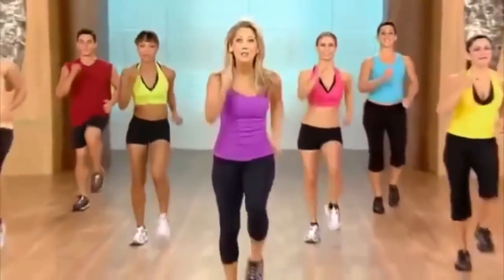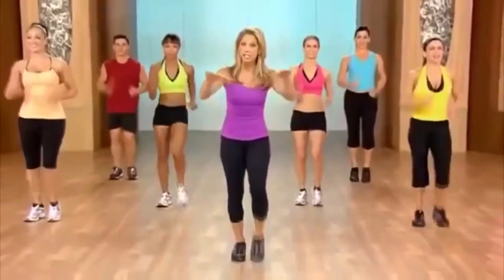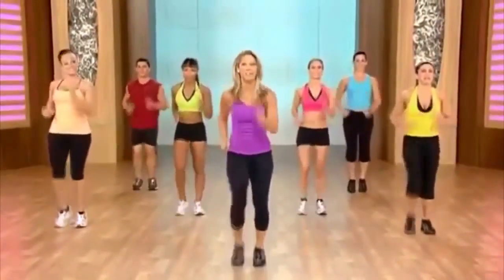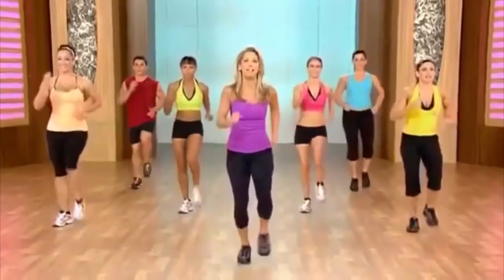Burn cardio interval training. Let's get started. Do the best that you can. We're going to start easy and kick it up and then come down again. There'll be time for recovery too, but we're going to blast some fat. Let's start.